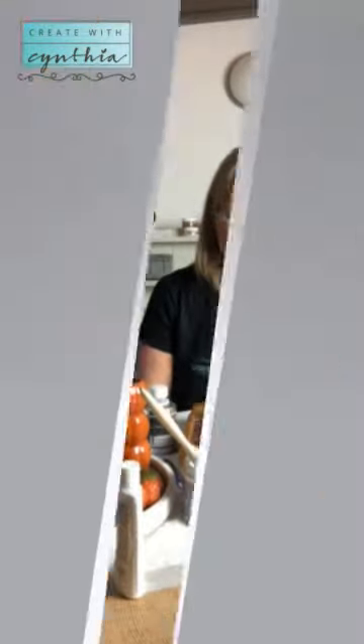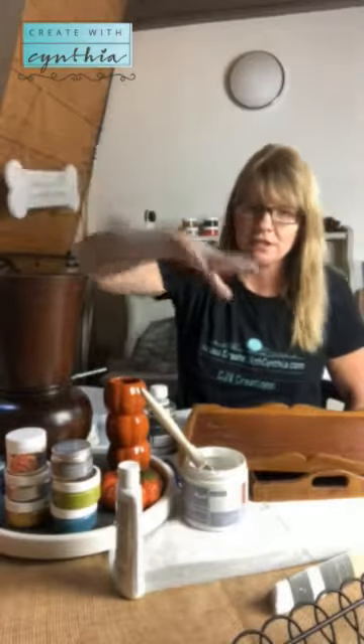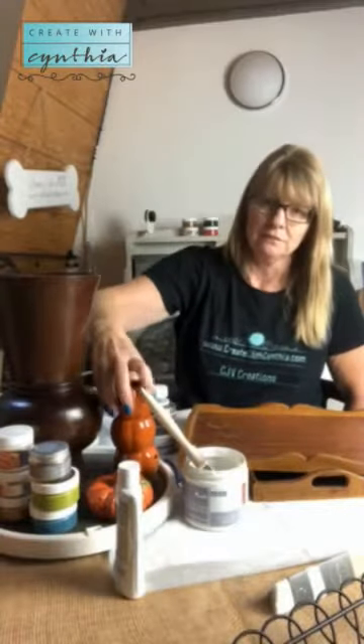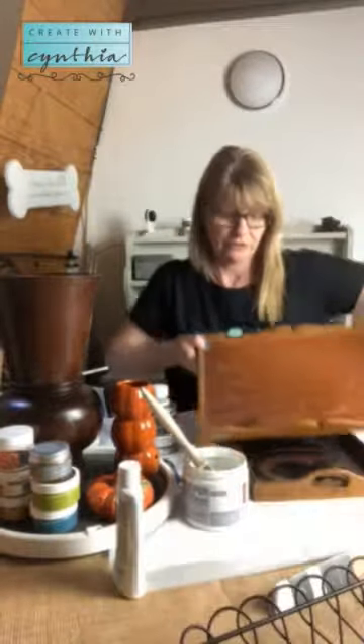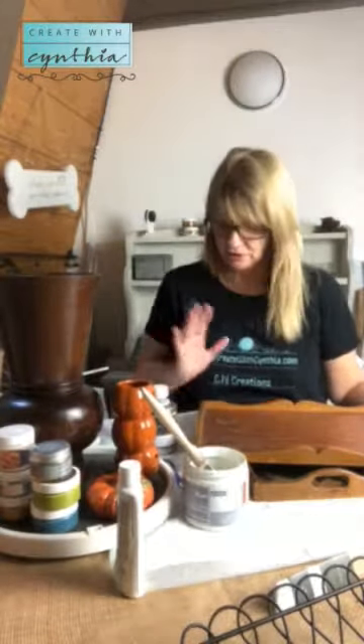Yesterday I went to Savers and I spent $33 — the bags are right here and so is the receipt. I purchased a bunch of products: this really cool brown wooden vase, these ceramic pumpkins, three trays — one black metal wire tray and two wooden trays.